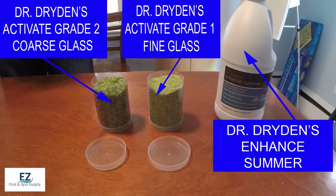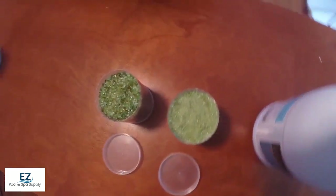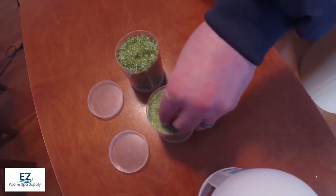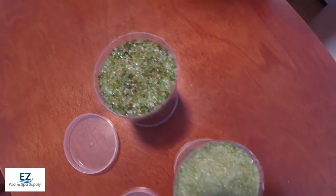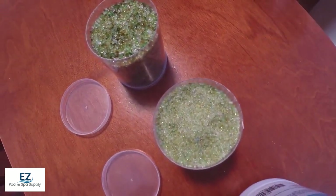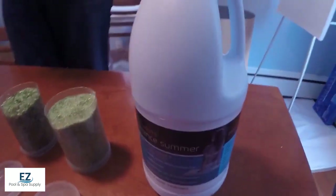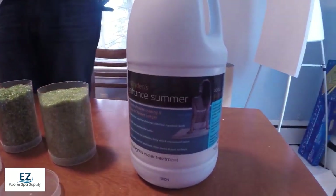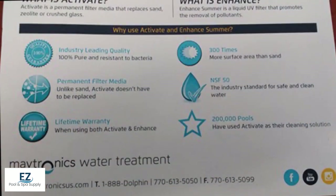Today we're talking about Dr. Dryden's Activate Enhance Summer Glass Media. It's a fantastic product that's able to permanently replace the sand media in your regular sand filter and allow you unparalleled filtration in regards to the sand. The glass is decontaminated, sterilized, and shaped in a proprietary process, which gives it 300 times more surface area and allows it to not degrade like additional sand media would.